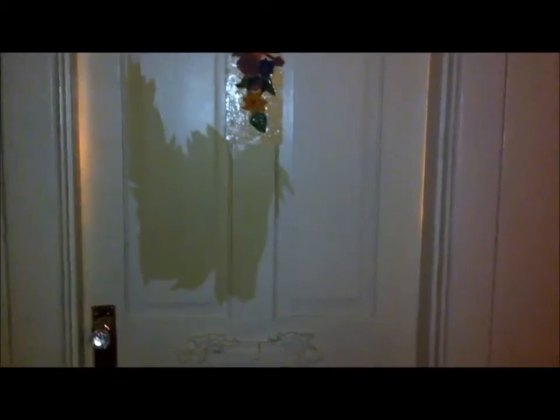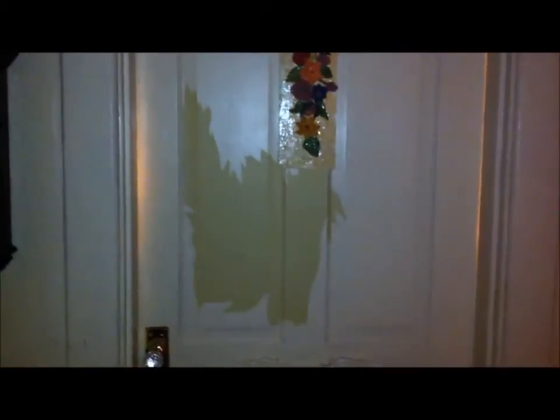This is the bathroom door and you'll see that paint is missing right there. That's because last night I walked up to it and there was a little bubble in the paint and I picked it and it just came off like it was nothing. It's because oil-based paint was added to latex paint and it doesn't stick.